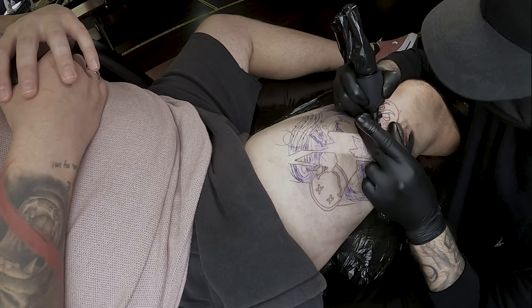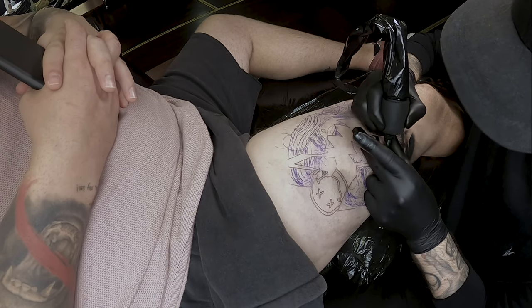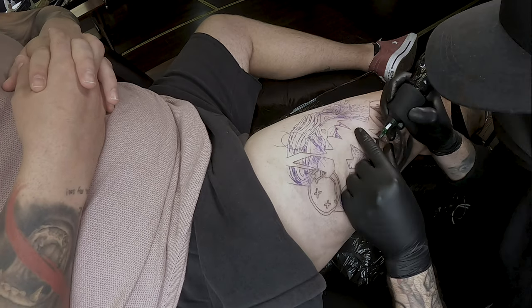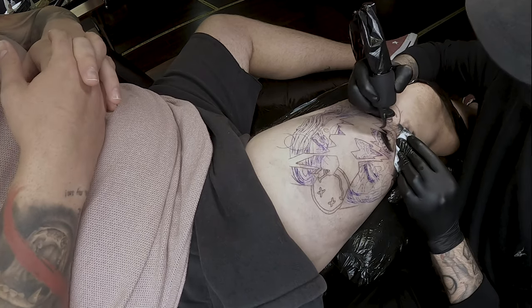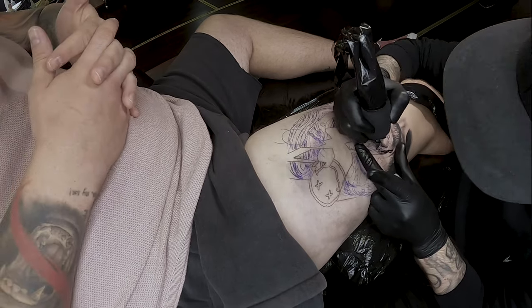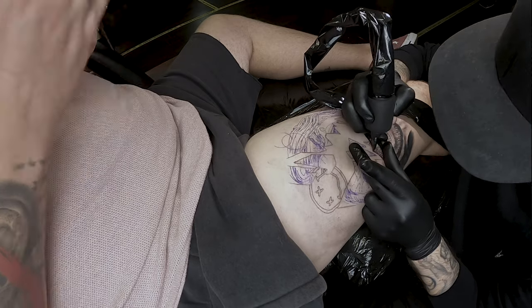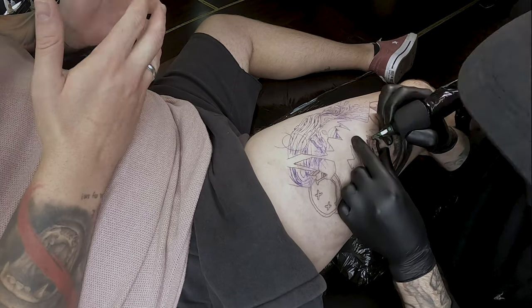What I tend to find with teeth is it's very easy to overdo them. A lot of people — and I've seen a lot of this on Instagram — start lining between each tooth, which makes it look like you've outlined each tooth and it's just not going to look right. What I tend to do is get the shadows in underneath, get a light wash just to hit the top of the gum, let the stencil go, and then if you need to add shadows to give curvature to the teeth, you can do that right at the end for the most realistic look.